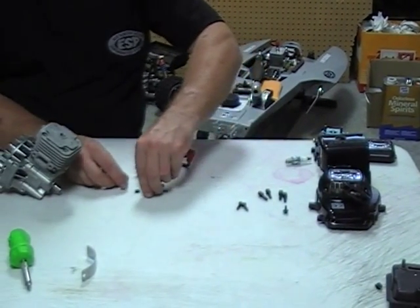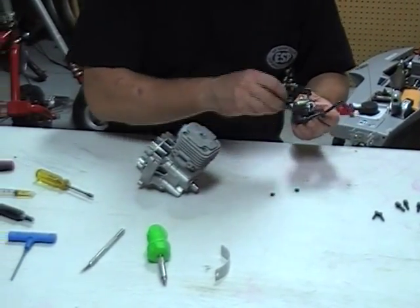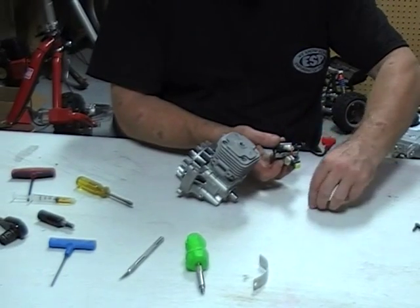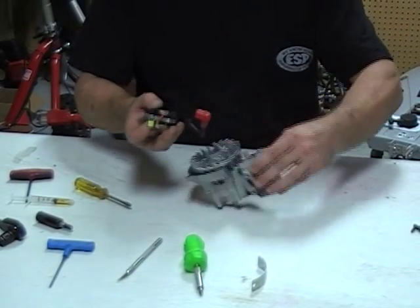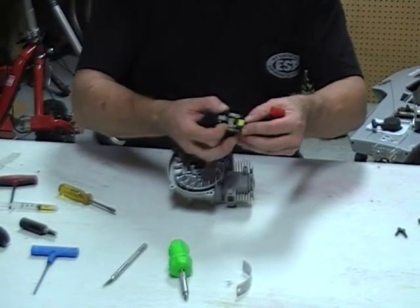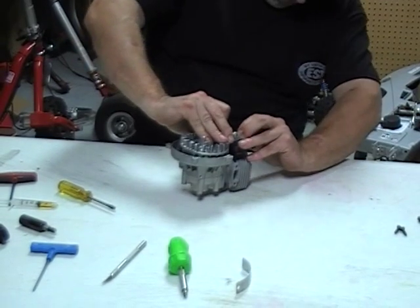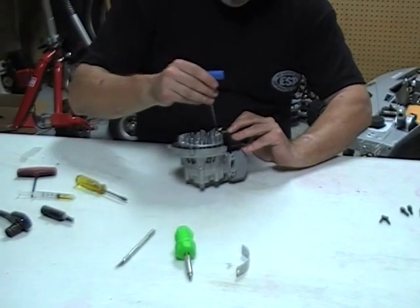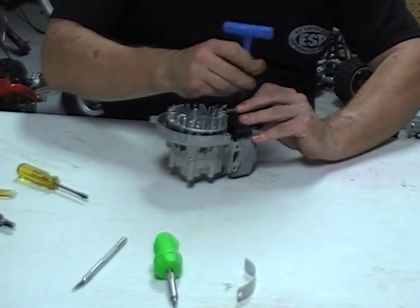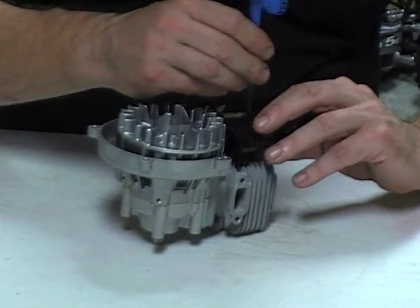The ignition has a couple of screws and a couple of plastic washers. The ignition coil is slotted so you can move the coil up and down for your air gap adjustment. I like to get the non-magnet side up first. Get the coil positioned so the washers don't fall off, and with a 3mm Allen wrench, get those screws in there but not tight.